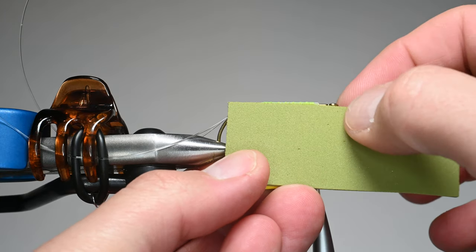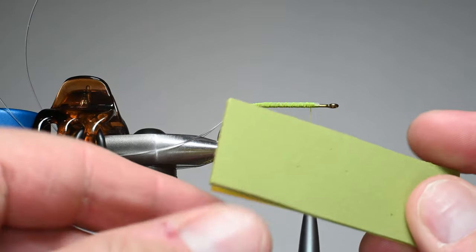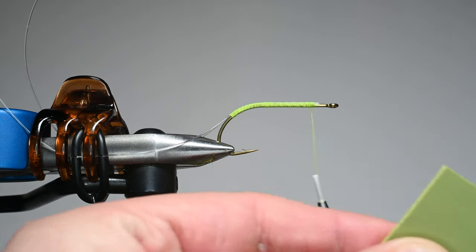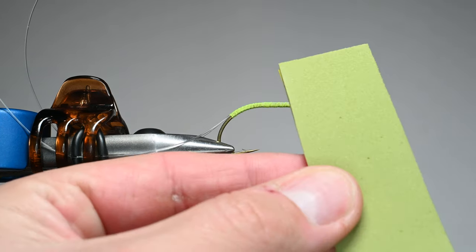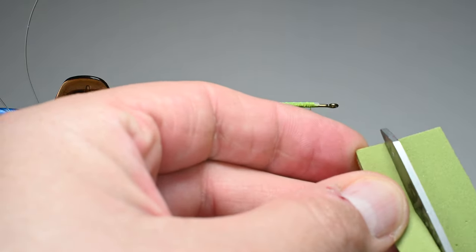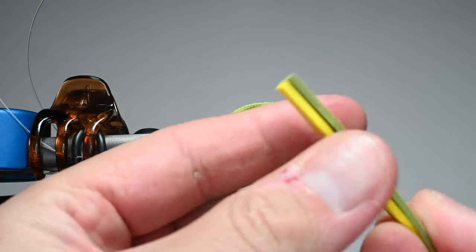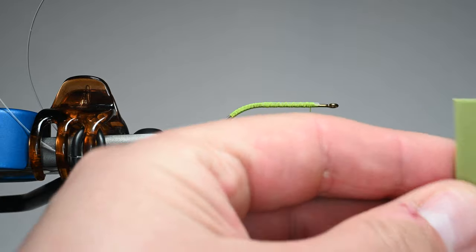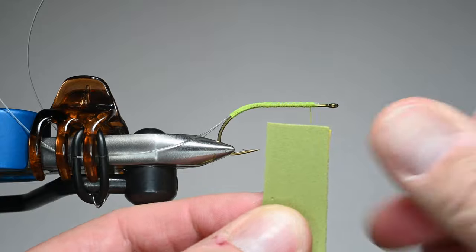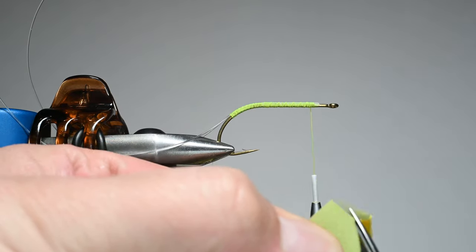They actually make a foam cutter for this, but I'm just going to eyeball it since not everybody has that foam cutter. I'm measuring my foam so it's roughly two lengths of the overall fly, and I'll eyeball it so the hook gap equals the width of the foam. I'll take both pieces, stack them on each other — they're not going to be perfect — and we're going to form a little bit of a head. I'll just start on one end and it will all make sense when we're done.